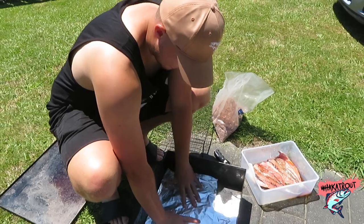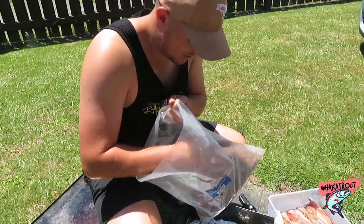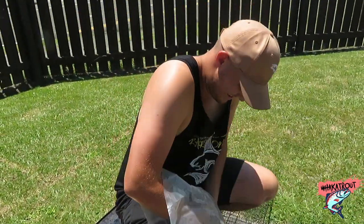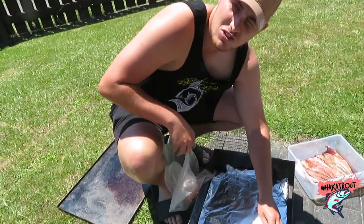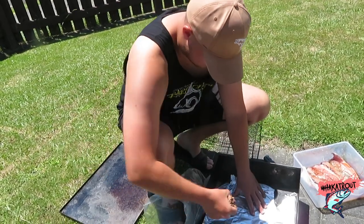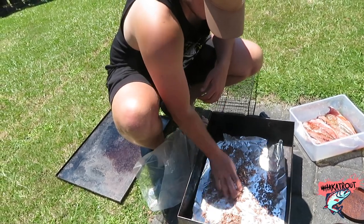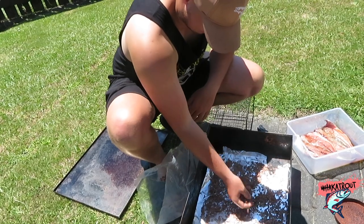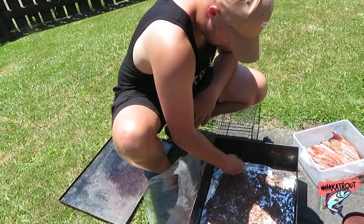We've laid our tinfoil down here, and in here we have my secret mix of wood chips - which I believe is the real thing to get that nice smoke flavour. Put some wood chips on here, not too much, just want to spread it over covering the tinfoil. Split it over like that, a little more.